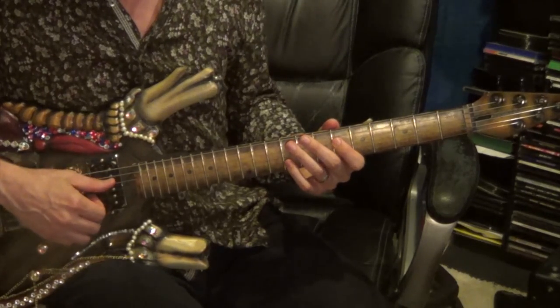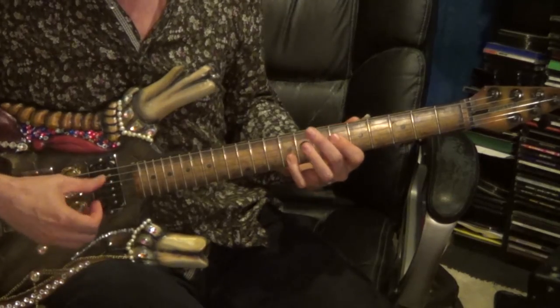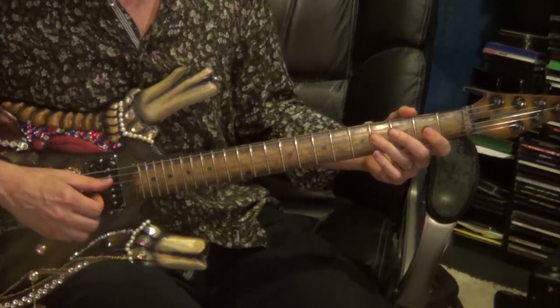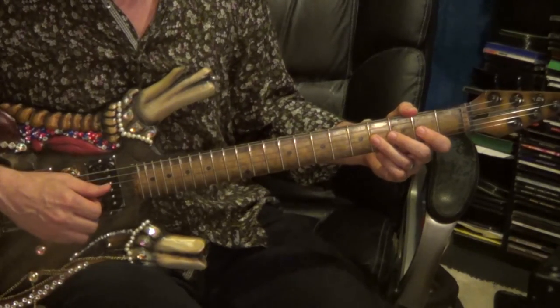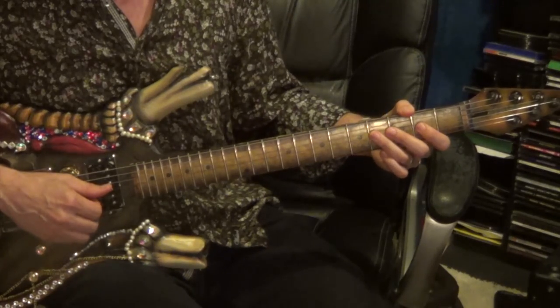Keeping the same shape at the 6th and 9th fret, strike that and slide down to the 4th and 7th fret. Strike 4 and 7, slide down to 2 and 5. Then play the 4th string, 4th fret, followed by the 3rd string, 2nd fret, followed by the 2nd and 3rd string, 4th fret. The 2nd and 3rd string, 4th fret — bend it up and let it slowly fall down.